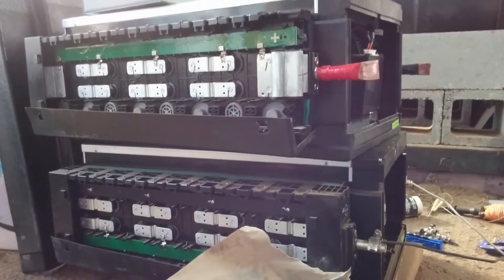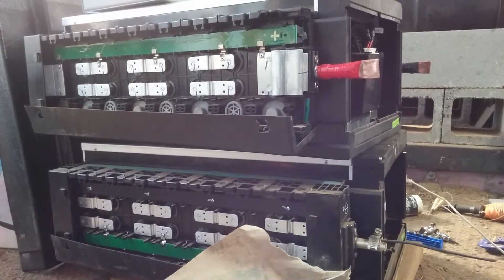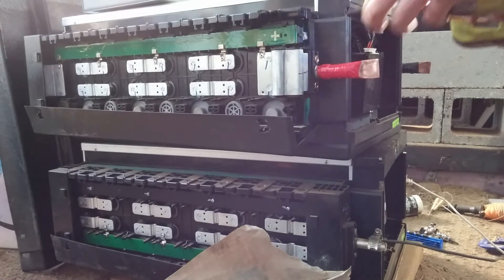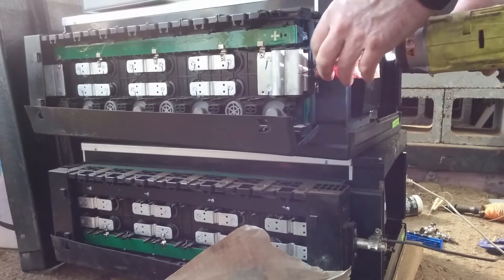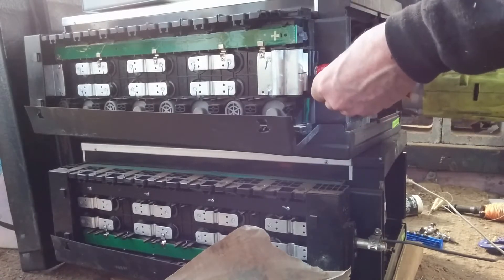Welcome back to Metagrid. I wanted to share one more interesting feature about these BYD batteries and their terminals. I'm going to loosen this one here and then just show you close up what's going on.